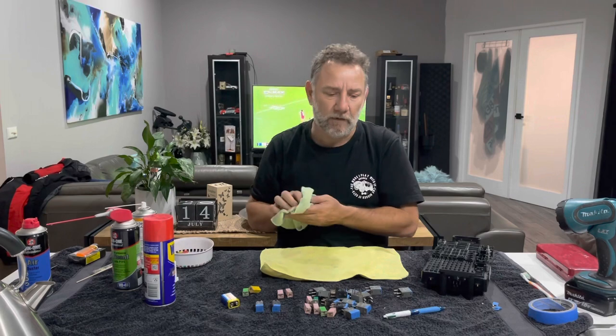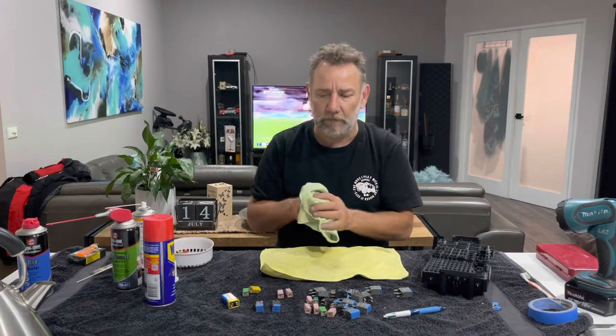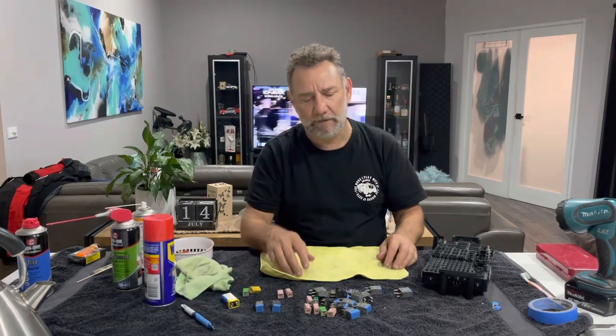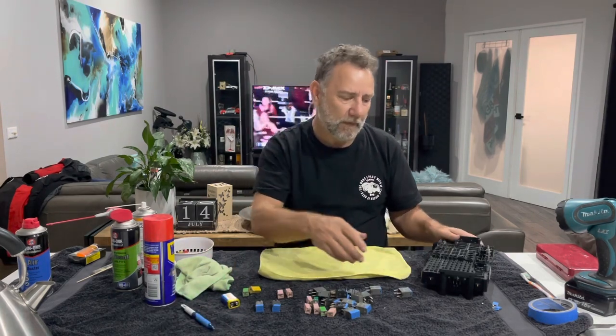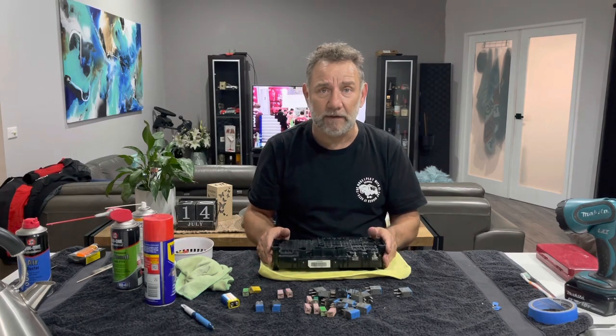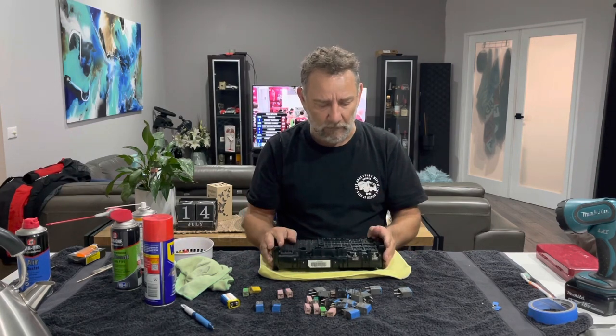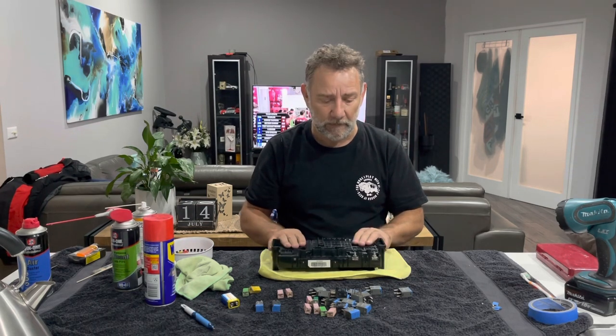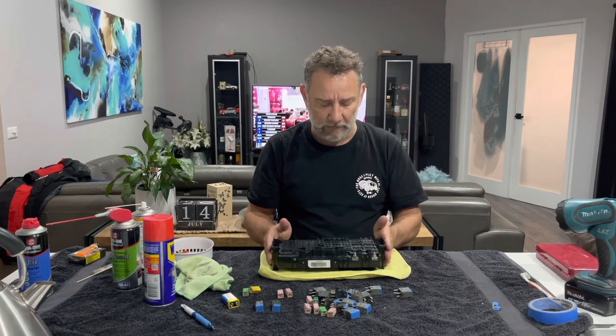Relays can get hot and fail, and you can get them load tested or replace them. But for this purpose, I'm looking to do it as economically as I can. So tomorrow I'll pop this back in the car and hopefully everything fires up and I don't have any problems. I'll catch you guys then. Bye.